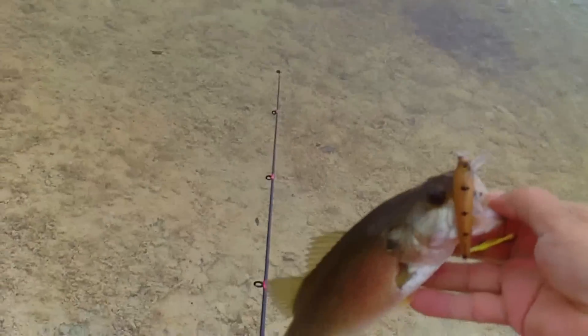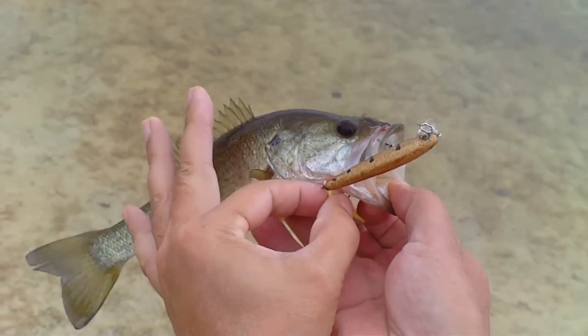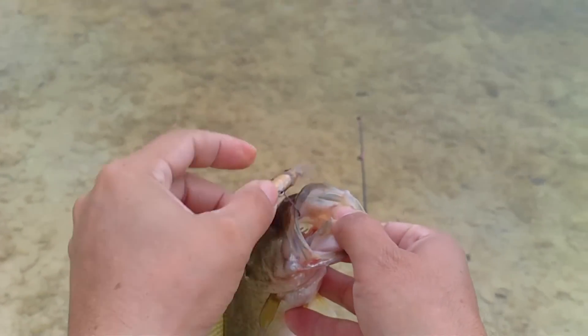Let's switch it up to the regular jerkbait — this one has the lip. Still using the bucktail.